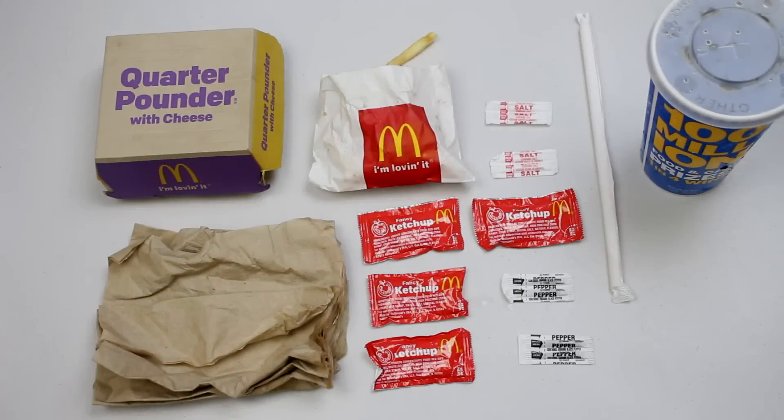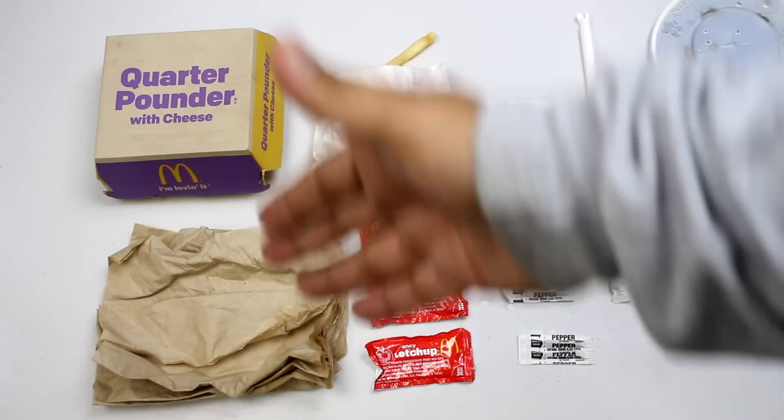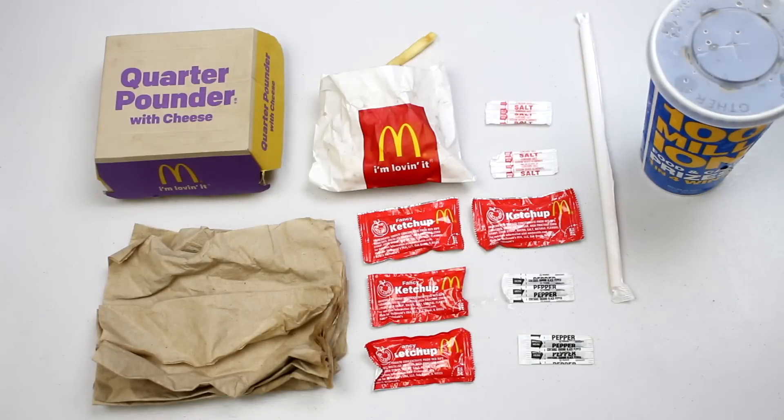There you have it: quarter pounder with cheese, toilet paper, french fries, a good amount of ketchup, pepper, salt, straw, and a cola beverage drink. Very nice, a good amount of food. We'll plate it all up and try it out.